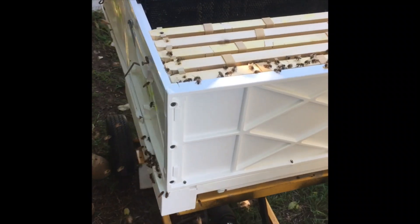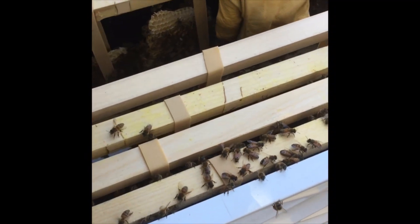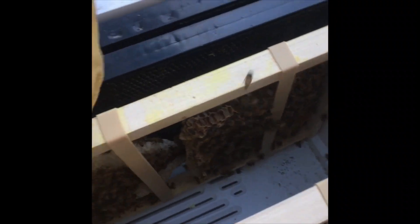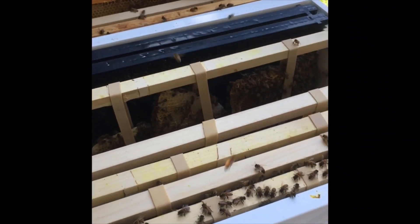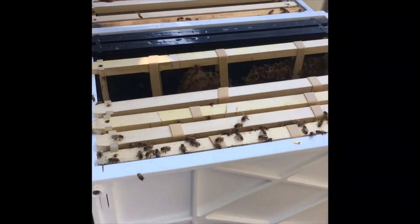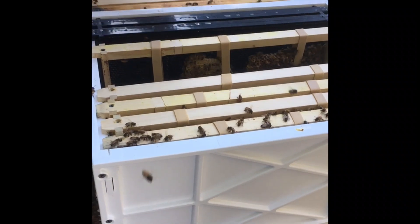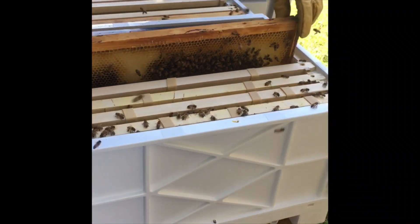This is the hive we rescued yesterday. Craig's just taking out the empty foundation frames that aren't needed. Peter's done a great job of rubber-banding the existing brood in, and there was a lot more brood than we originally thought, which was a pleasant surprise. Craig's just going to combine the stickies, take a bit of room out so that they can start building a proper brood box instead of the super and the brood configuration we had to use with the vacuum. So, stickies going in — they'll fill out the gaps in the wax.